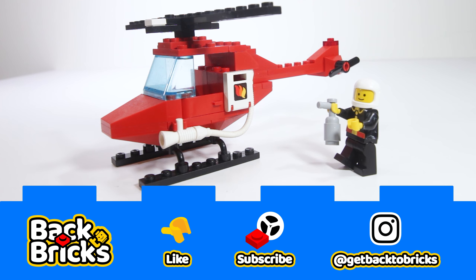Quick and simple build that brings back all the feels and nostalgia of 1985. I've also got a full review on this classic set. If you guys like this video, please like it, and if you want to see more, please consider subscribing. Thanks for watching — until next time, let's get back to bricks.